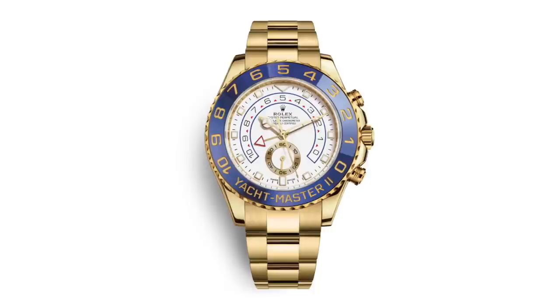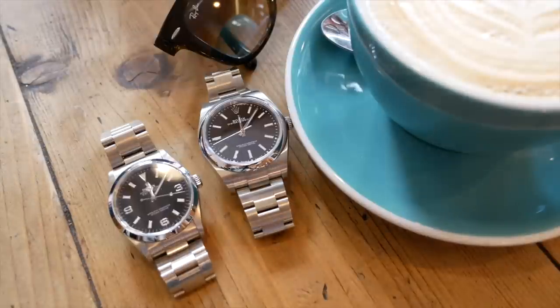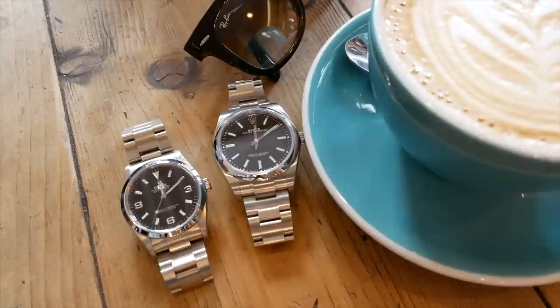This watch is a complete polar opposite to the rainbow Daytona with all those diamonds — it's a nod to why Tudor was made, so that the every man can have a Rolex. You're getting a huge amount of watch for the money. I know £4,000 is still a lot of money, but this isn't a throwaway movement hashed together to fit a price band — it is still a kick-ass movement.